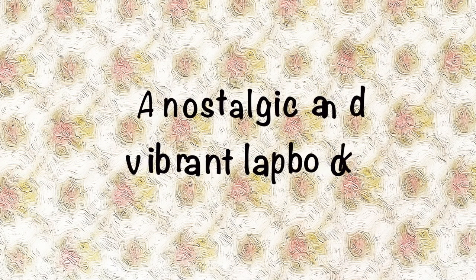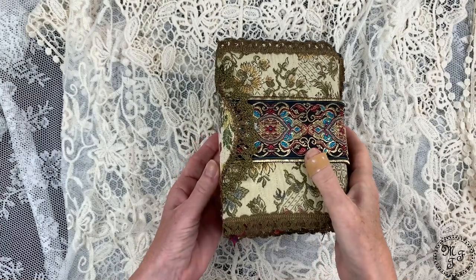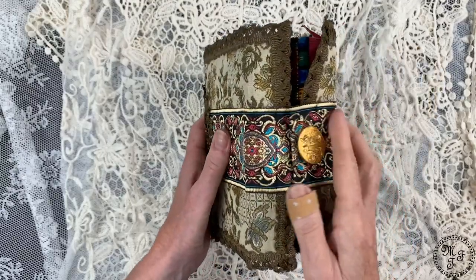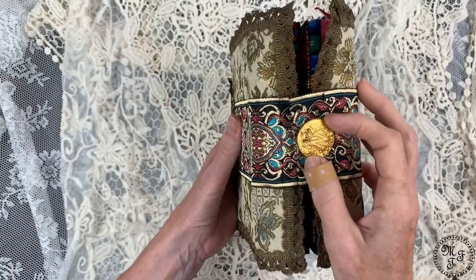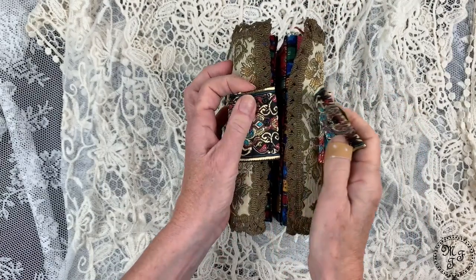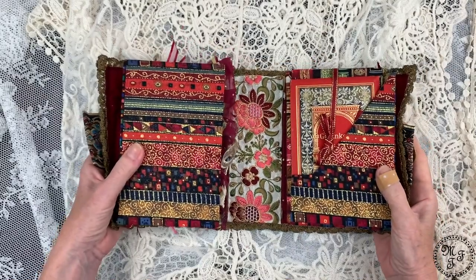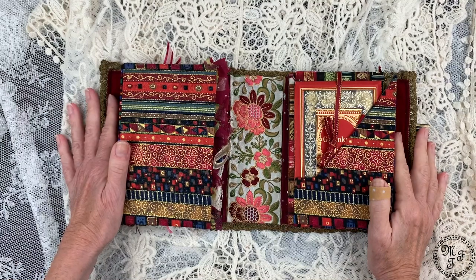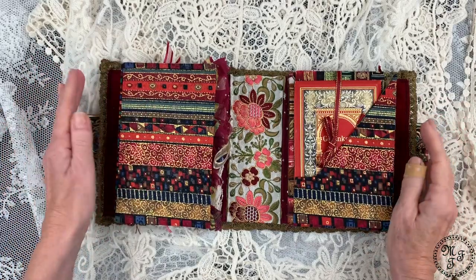Hello everybody and welcome to my channel. This is Martina, and I'm here with my very first swap journal which I made for a wonderful artist named Sarah. Have a look. This is doilies all over on the outside. There's a vintage button as a decorative closure, but the actual closure is made from push buttons, and when I open it, it opens to a blast of red and gold. If you want to see the journey it took and the challenges it had for me, please stay tuned and watch the making of.